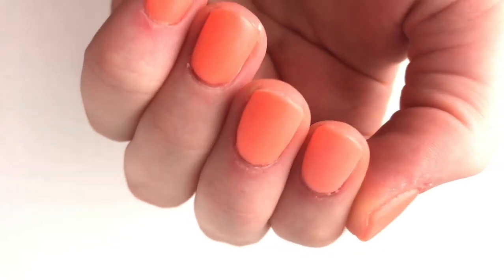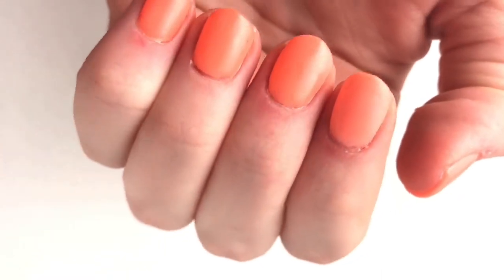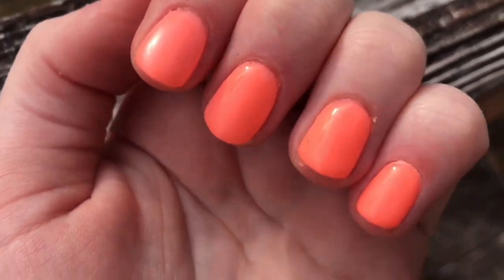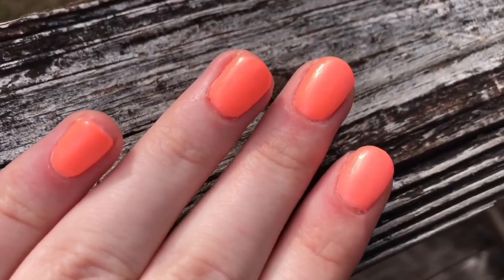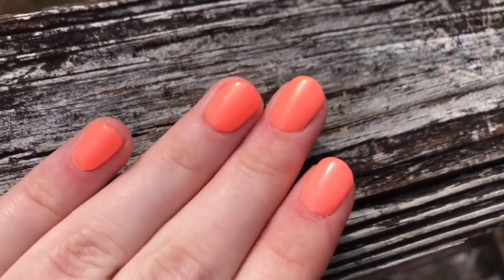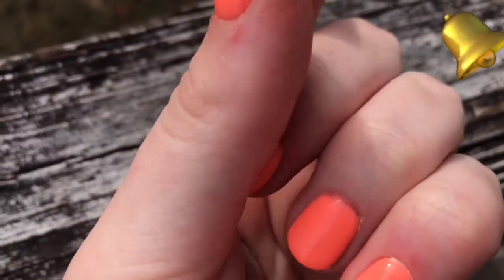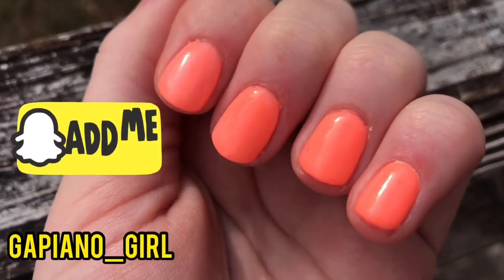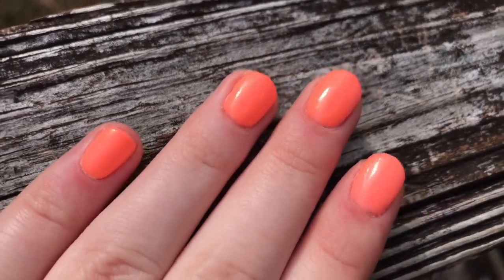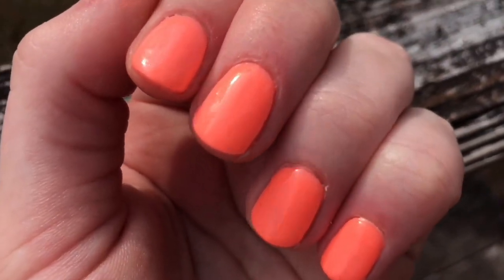I really hope you guys enjoyed this video and found it helpful to know how to remove dip powder at home. I hope you guys liked the tutorial on the Kiara Sky dip powder system — I have been wanting this for so long. Kiara Sky is such a good brand and I really like all of her colors. Please subscribe to my channel and ring the bell to get notified when more of my videos come out. My Snapchat and Instagram are both georgiapiano underscore girl. Thank you guys so much for watching. God bless.